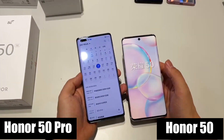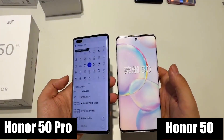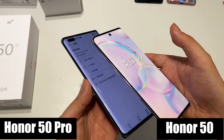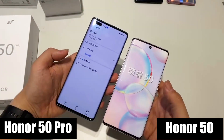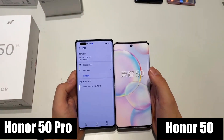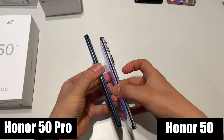For the regular Honor 50, it dials back to a 6.57-inch panel with the same core display specs but with a different battery capacity. The 50 Pro has a 4000mAh battery that can be fast-charged at up to 100W, while the regular 50 has a 4300mAh battery and supports 66W fast charging.